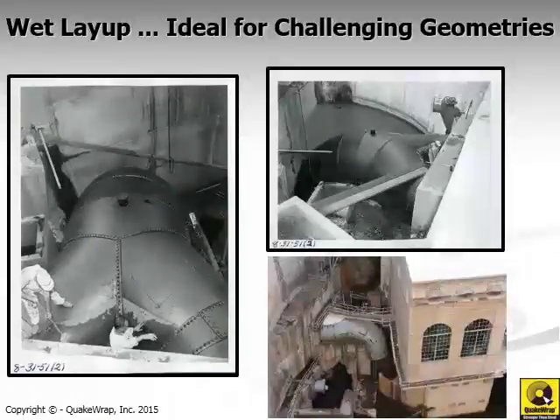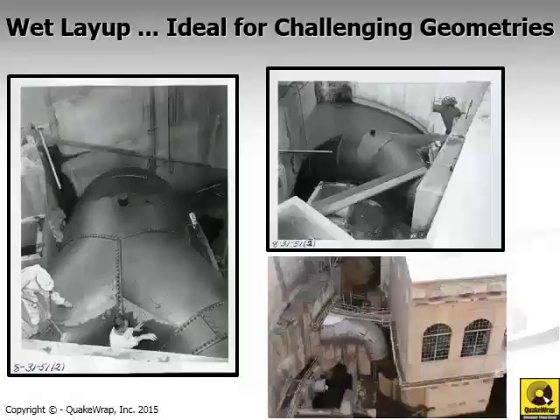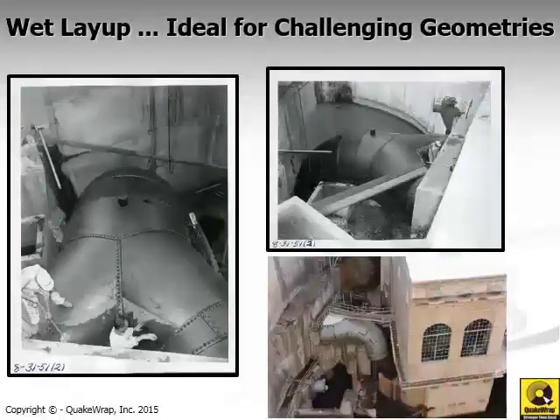Challenging geometry is really one of the advantages of the wet layup system. In a recent job at a hydroelectric power plant, two 96-inch or 8-foot diameter pipes merge together into a 10-foot diameter pipe. Right at that location, in addition to the Y connection, there is a 20-foot drop in elevation of the 120-inch pipe. It's a very challenging geometry, best suited for repair with the wet layup system. This project was completed in 2015.